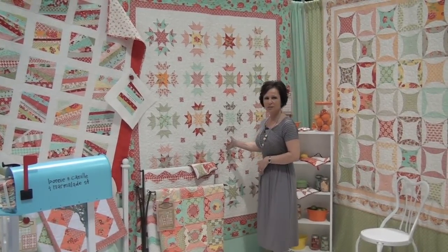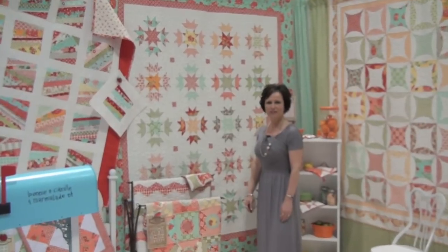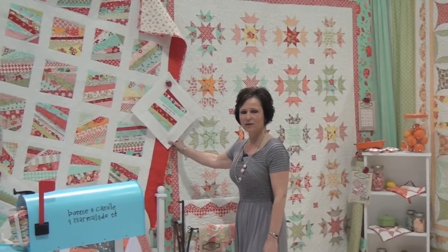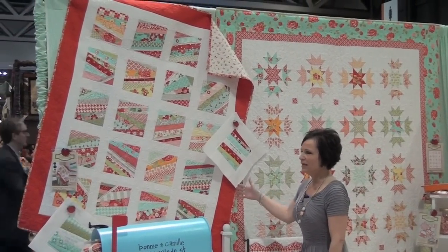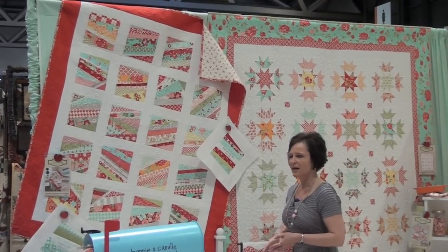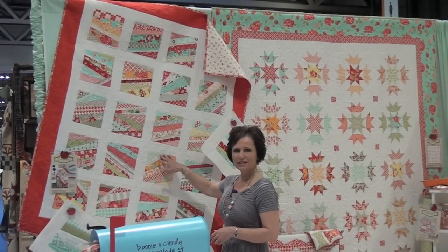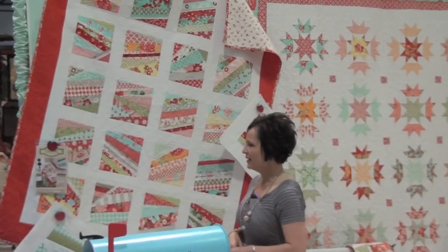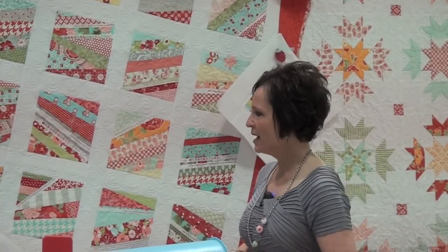This one is called Star Blossoms and it's a really traditional quilt that's a lot of fun to piece — it also uses a layer cake. This is one of my favorites — it's called Wrapped in Memories String Quilt, so you can gear it to any occasion: a baby blessing, a graduation, a wedding anniversary. I use my fabric selvedges because I wanted to use some of the lines we've designed, and you can just use up your scraps and piece it on a base foundation piece to create something very memorable.